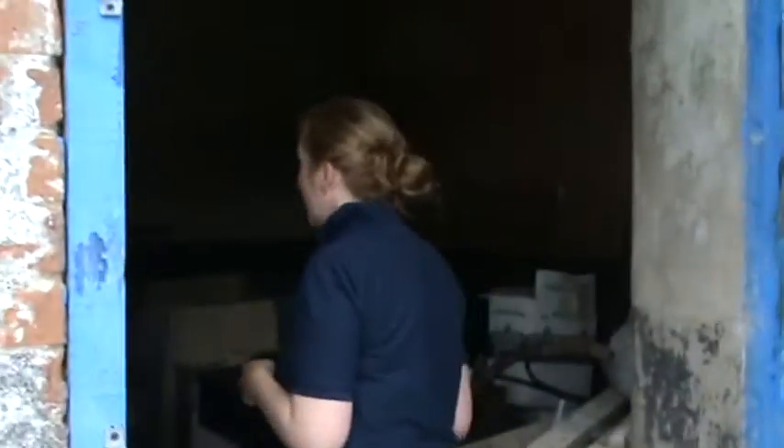Just to show you what the stable looked like before we started — you can see it's quite dusty and dirty, and absolutely full of junk. The timbers all need to be roofed in the ceiling and it's manky.